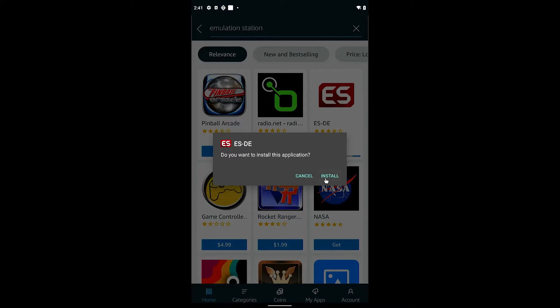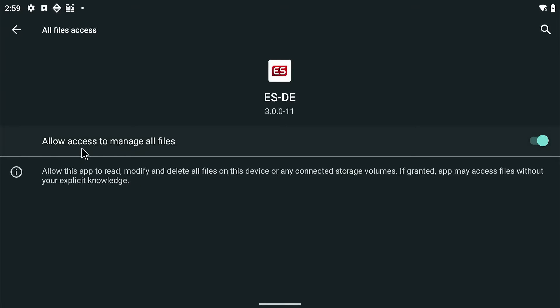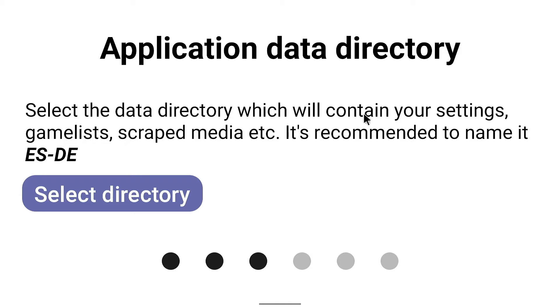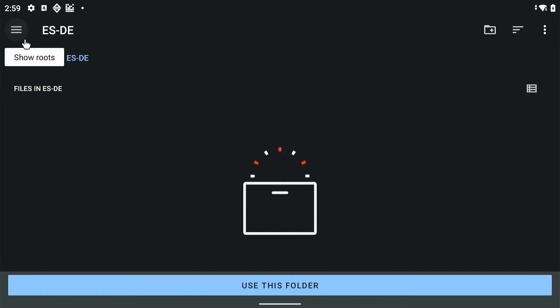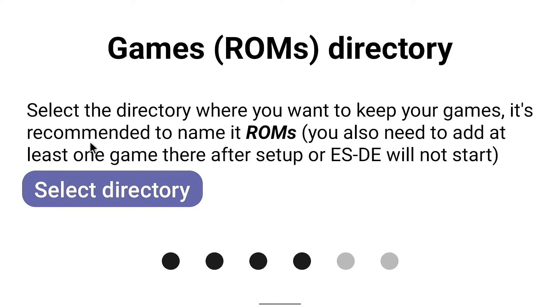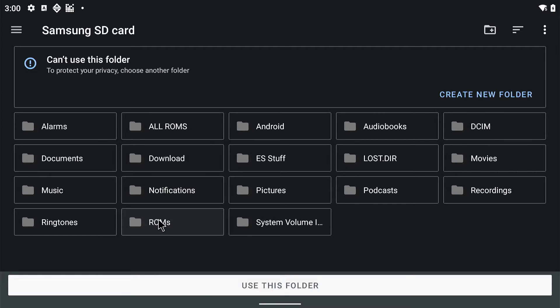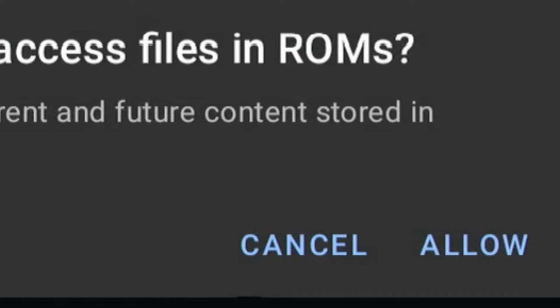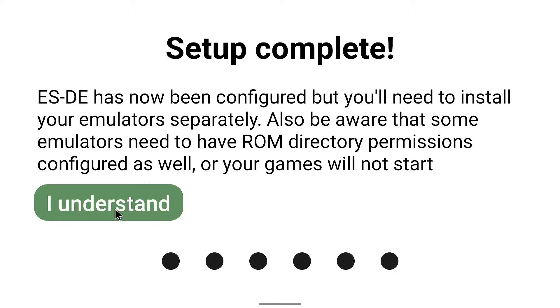Emulation Station is going to cost five bucks. It'll ask you to allow apps from unknown sources — go ahead and allow that, then purchase and install it. Once you open it up, it'll begin setup. Grant all the permissions, then select the directory — that's the "esde" folder we created. It's at the root of my device so it's already set up. Say allow, then select the SD card directory and allow that too.